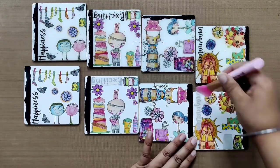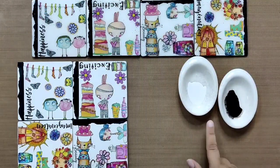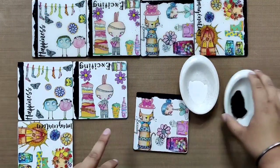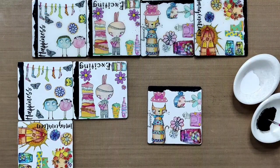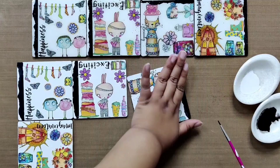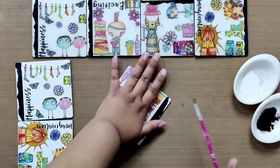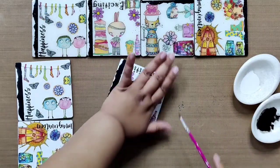Now that we are done with all the transfers, to add more interest and fill the blank white spaces, we'll add some paint splatters using white and black chalk paint. Make sure to cover the design with your hand while splattering. Do it with black paint first, let it dry, and then do it with white.